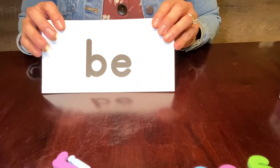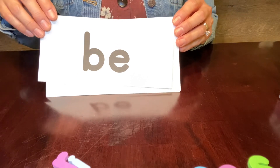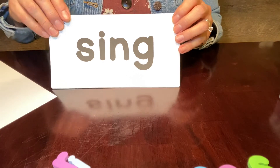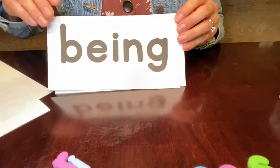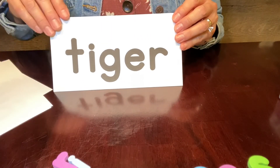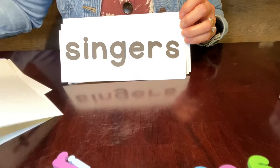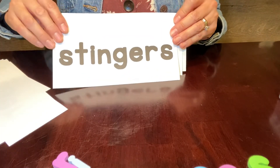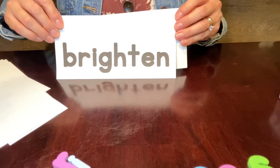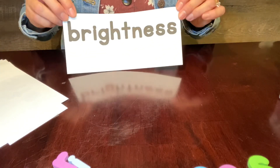Now let's read the words that you built today. I will say the word, then you repeat — this is echo reading. Be. Sing. Sting. Being. Tiger. Tigers. Bright. Singers. Stingers. Brighten. And then our last word, our big mystery word, was brightness.